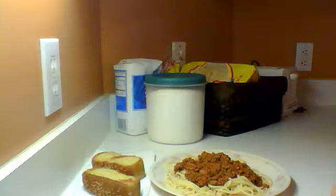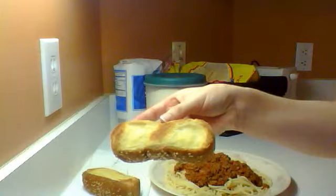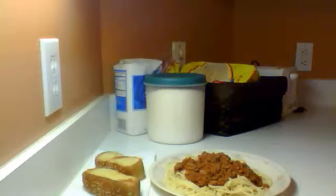Then I turn the broiler on to just get it a light or medium golden brown. And that's what we're having for dinner tonight. Thank you for watching. Bye.